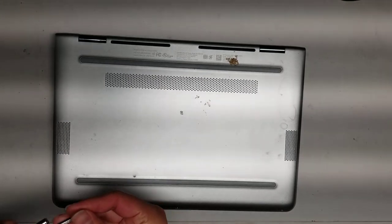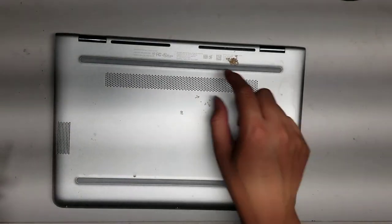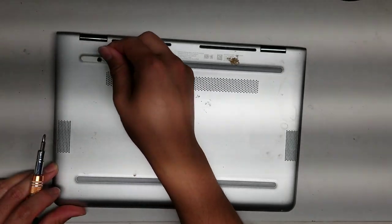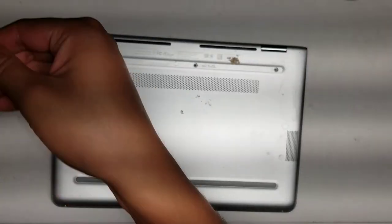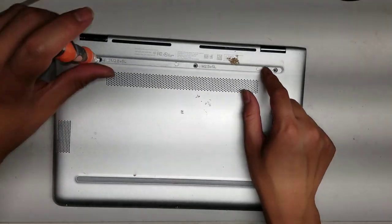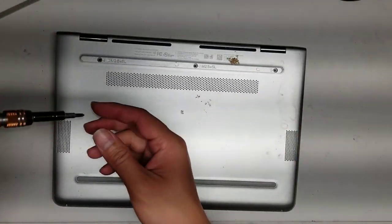First, what you want to do is peel up this rubber piece on the back here. Just get your fingernail underneath or a pry tool and then peel it up just like this. Once you do that, the back three screws are PH1s.